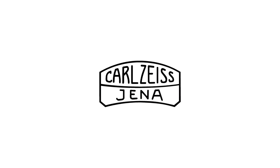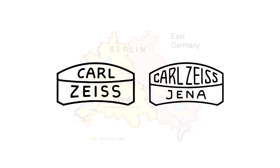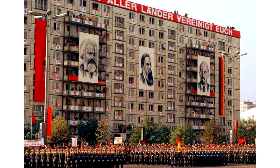The Zeiss company was founded in Jena, Germany. However, Jena was in East Germany and after World War II, the company split in half — one part in West Germany and the other remaining in its original home as part of communist East Germany. Yep, that's why they're cheaper. Like the Soviet and Ukrainian lenses and cameras, this lens is a communist-era lens.